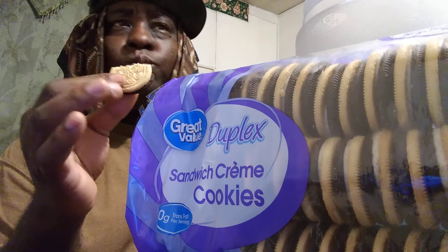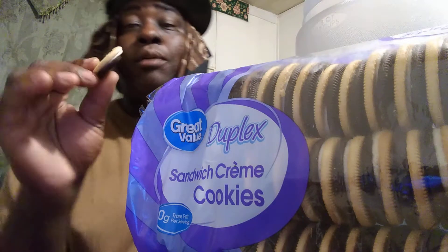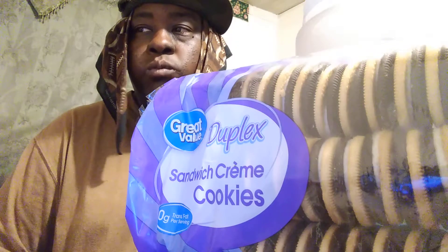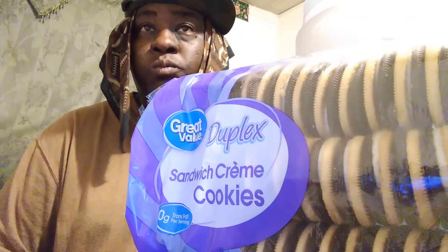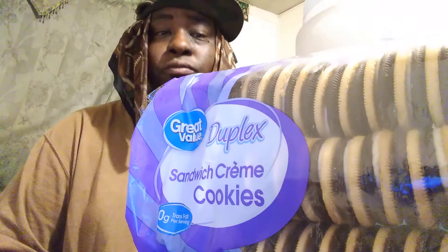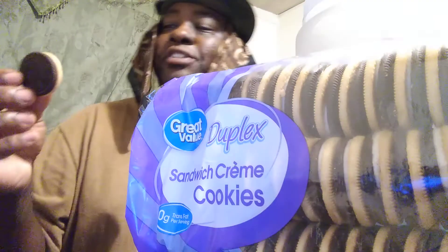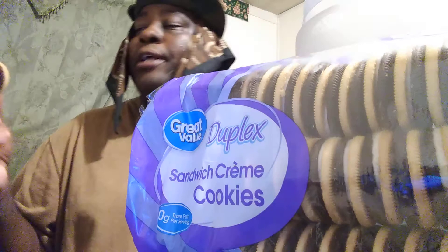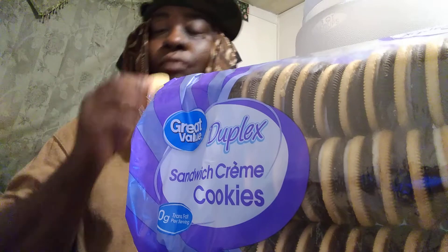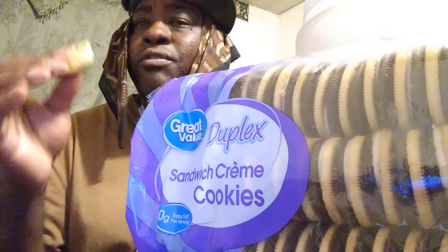They're very fresh. Very crunchy. Shouts out to Walmart — definitely really fresh. Mmm, good. That's good. I actually blend it with them. It tastes mostly like the vanilla kind of side. They're good, fresh, crunchy.